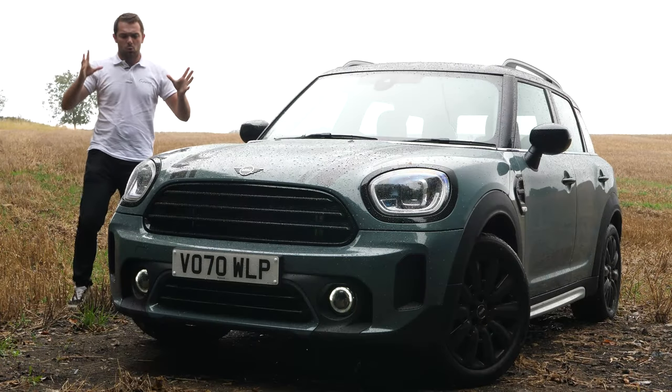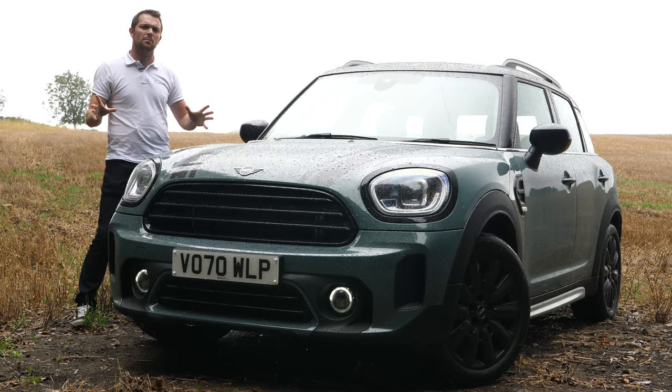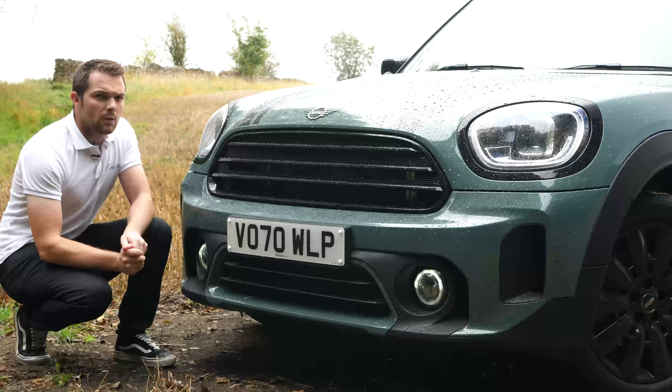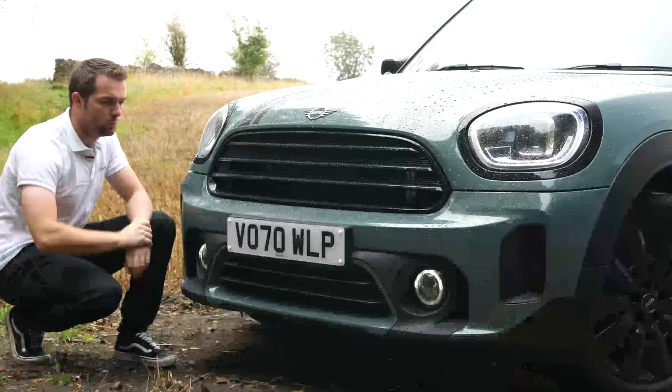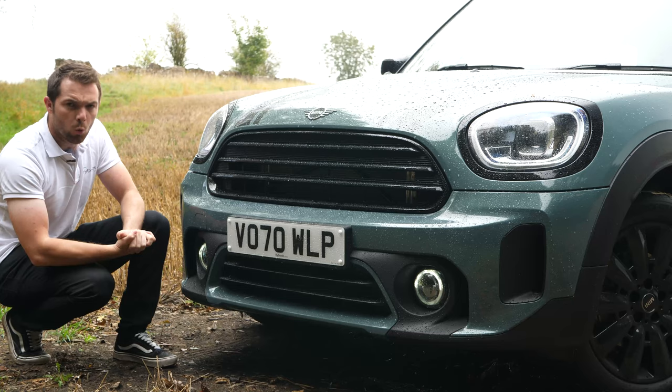Hello, welcome to the brand new Mini Countryman. Before we take a look around some of the details of this car, do please use the link at the top of the screen to check out all of Rybrook Mini's latest offers. We have a number of new things: a new grille, new lights, a new bumper, and this color is new — it's called Sage Green. I think it looks awesome.